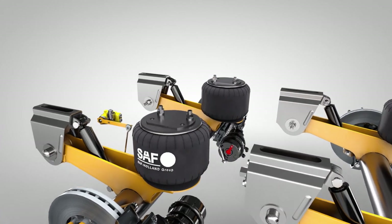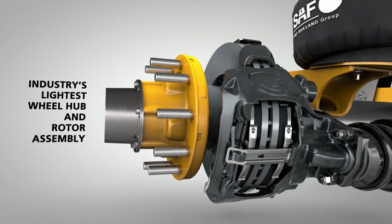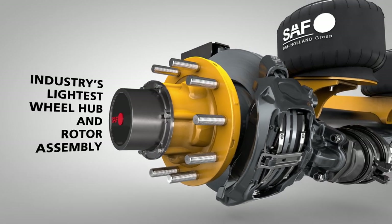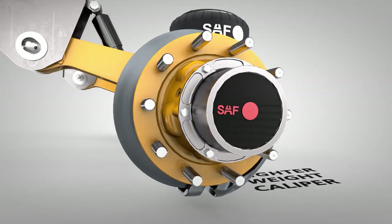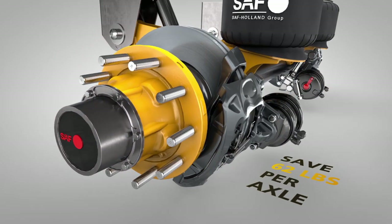When you choose our super lightweight disc brake wheel end package — featuring the industry's lightest weight wheel hub and rotor assembly combined with our lighter weight caliper — you can save an additional 62 pounds per axle.